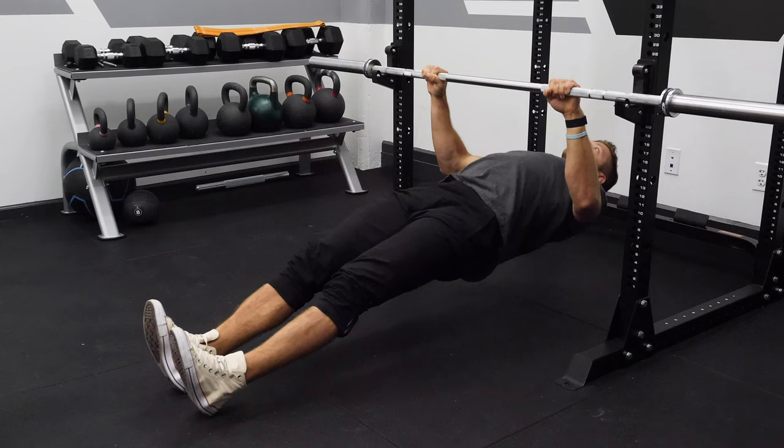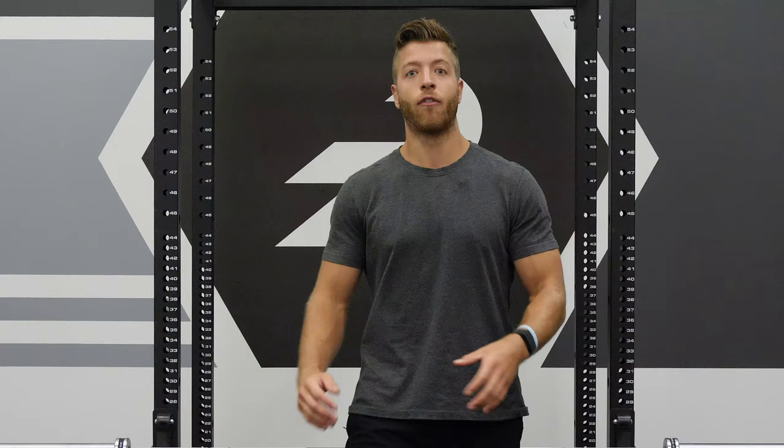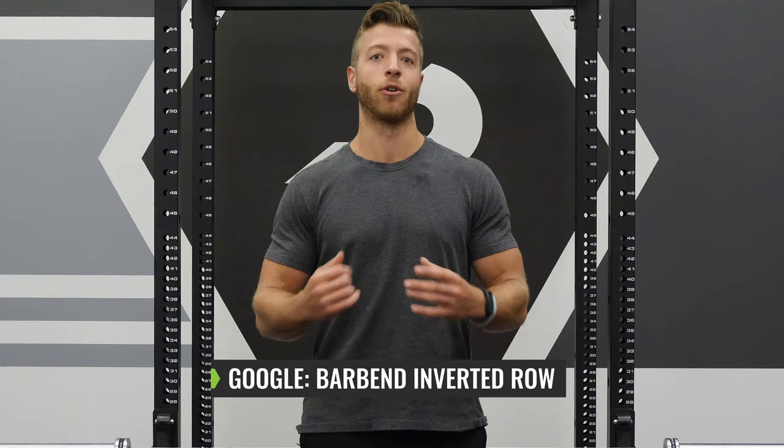That wraps up our inverted row tutorial. This is one of the best movements for accruing extra pulling volume on your back days, and it's a great variation for every fitness level — especially beginners who are trying to master the chin-up and pull-up. If you want to read more on the inverted row and our full written guide, be sure to check us out at Bar Bend — Google 'Bar Bend and Inverted Row.'